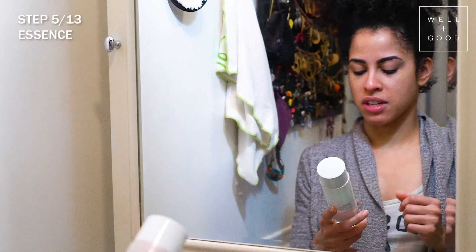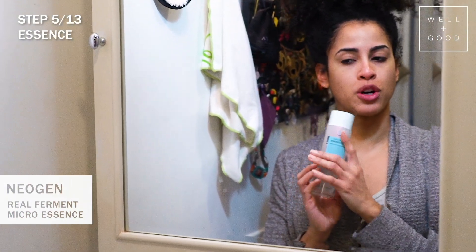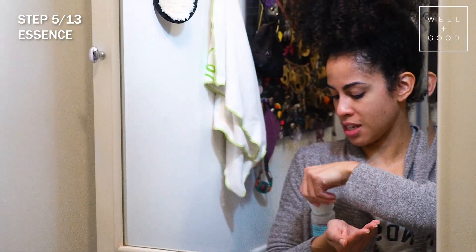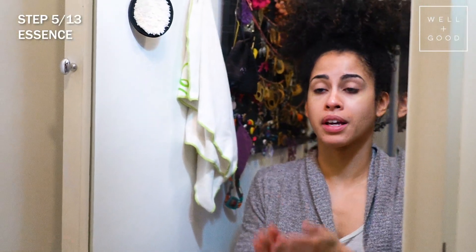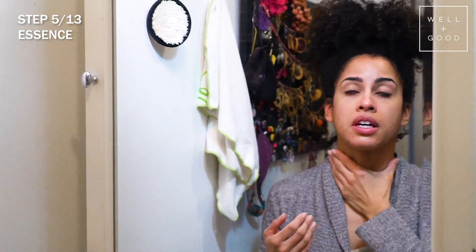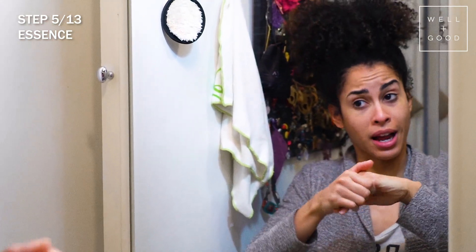Next I have the Neogen Dermalogy Real Ferment Micro Essence. I know SK-II is very popular, but this is the reasonably priced version and it has a lot of fermentation ingredients. It's designed to replenish your skin, pump it up, and get moisture levels back up. It's very liquidy so you press it into your skin — I like this formula because it absorbs quickly. If you have excess, press it on the backs of your hands because your hands could use some skincare love too.